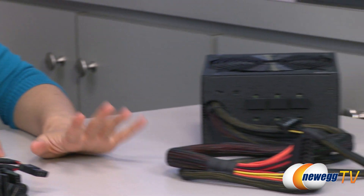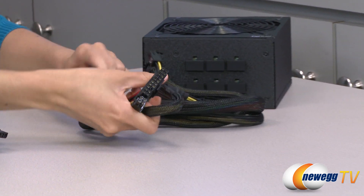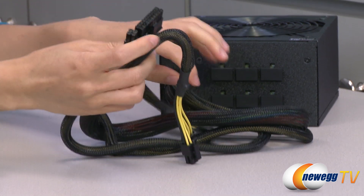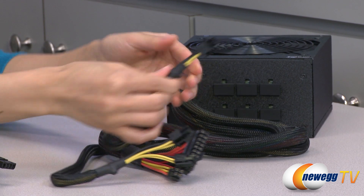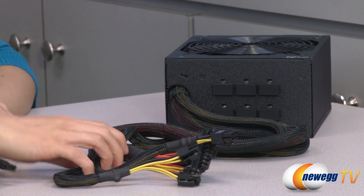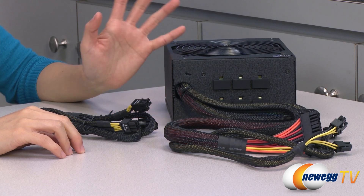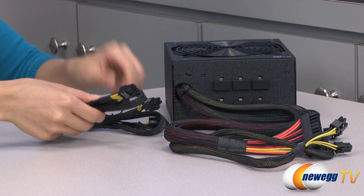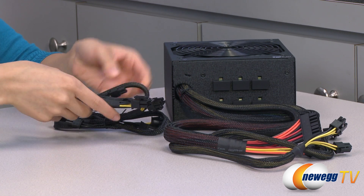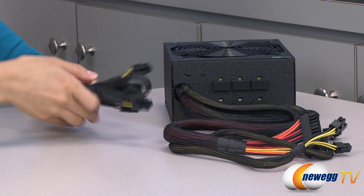And now onto the non-modular cables. This is a semi-modular design. We have your 20 plus 4 pin main connector, 4 plus 4 pin CPU plug, and another 8 pin CPU connector. And these cables are sleeved. I do want to quickly mention that you get 4 six plus 2 pin PCIe connectors total.